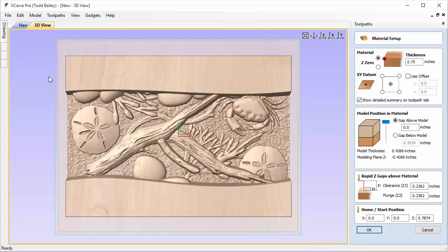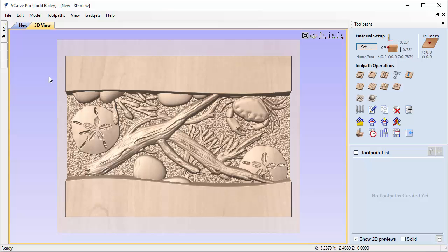We need to tell VCarve that the gap — the extra material — is going to be at the bottom of our job. Click OK. You'll want to change the rapid Z gaps based on your machine, but for me these are fine. I might change them to a quarter inch to make a nice even number. Click OK — that's all set up.